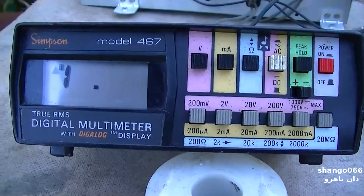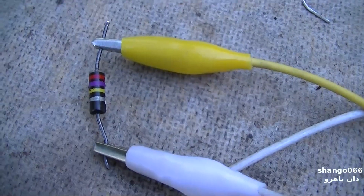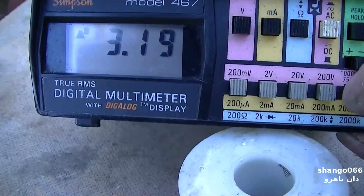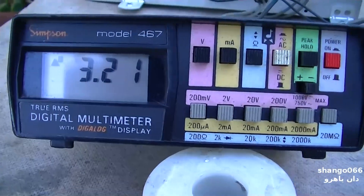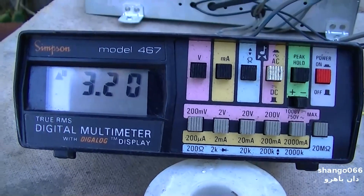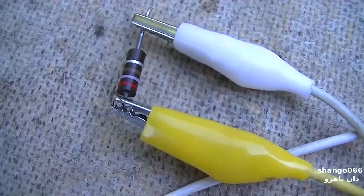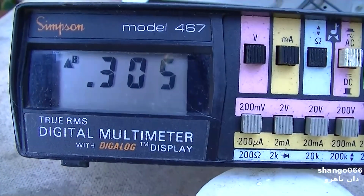It's wide open on 20 megs. This is the other 270k — 3.2 megs. If I go to 2000k, open. These were the 12AX7 plate resistors — 3.2 megs out of a 270k. This is a 270 ohm cathode resistor measuring 340 ohms. This is the other 270 ohm, measuring 305 ohms — 30 ohms over.